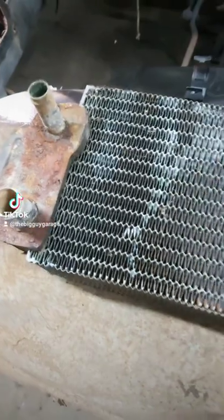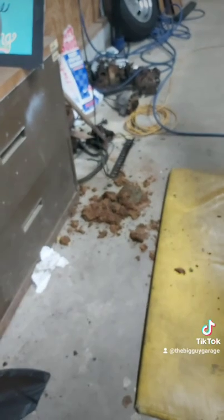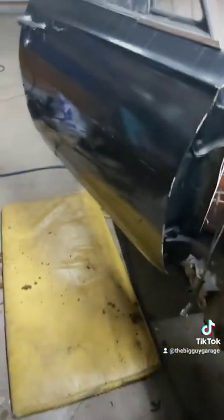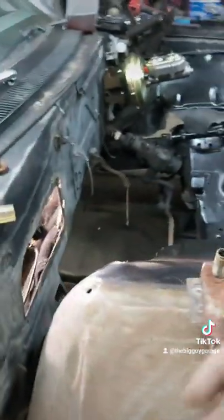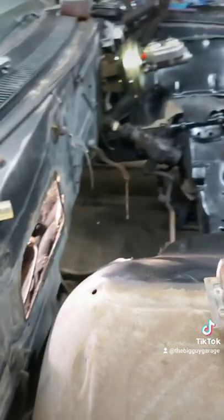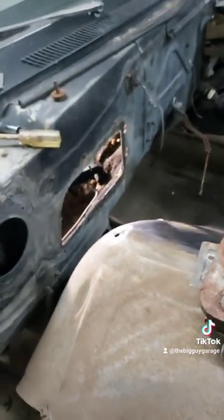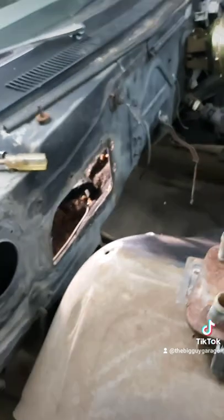You can see this one's definitely been leaking a little bit. There's a lot of nasty insulation I'm gonna have to clean up. The glove box is made of like cardboard covered in — I think they call it crushed velvet — but after 55 years it just disintegrates. Anyway, got a new heater core.